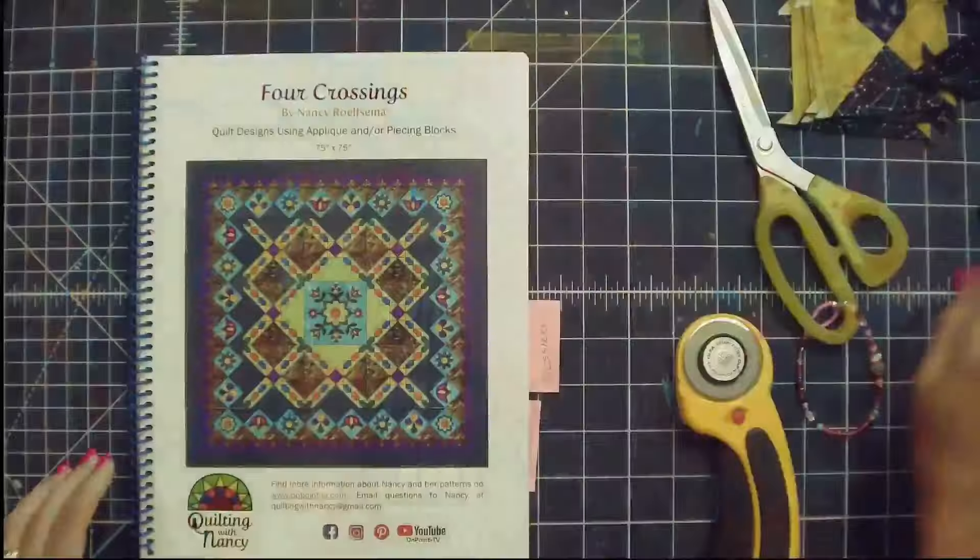Hi, this is Nancy with Quilting with Nancy and On Point TV. Thank you for joining me. We are continuing the series on the four crossings design.